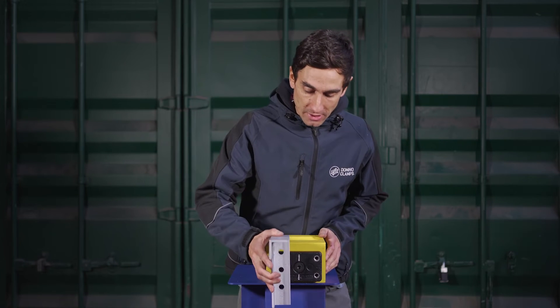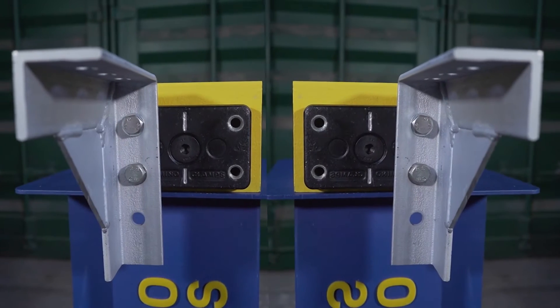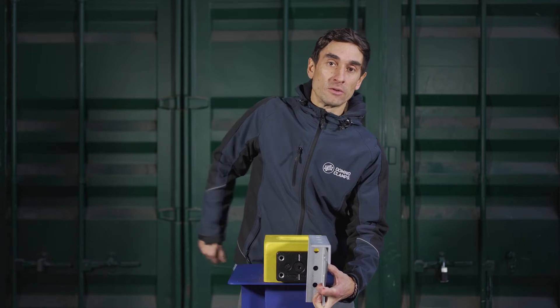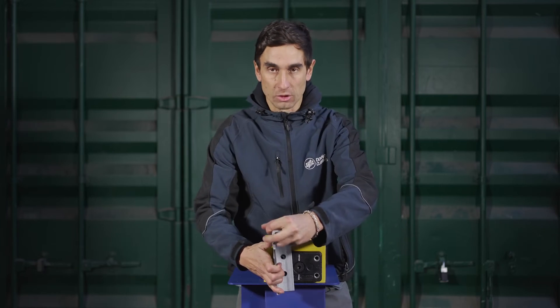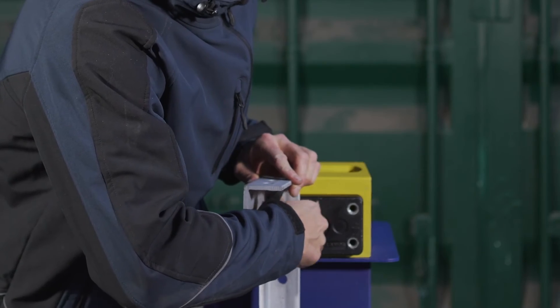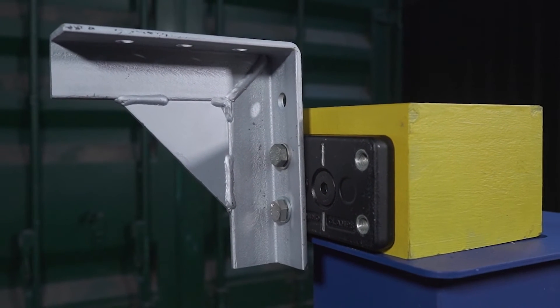This can be used either way up, and by using the holes on the opposite side you can mirror them — one on each side of your shipping container, or if you need two on a single Domino Clamp. Once you've attached your Domino Clamp to the corner casting, bolt them on with the M12 screws and washers provided in the orientation that you require.